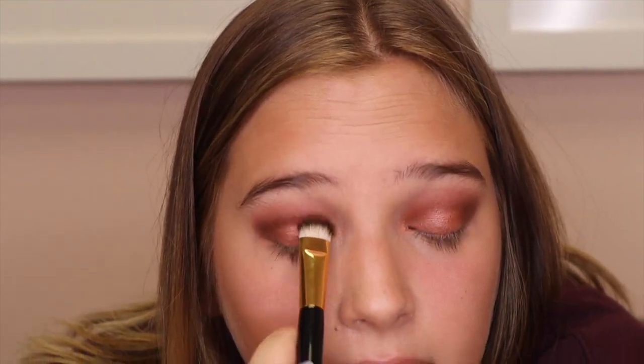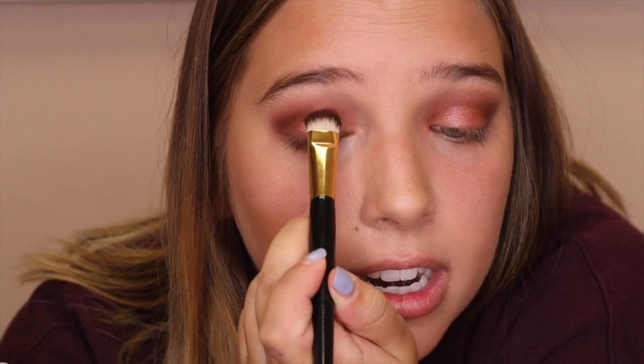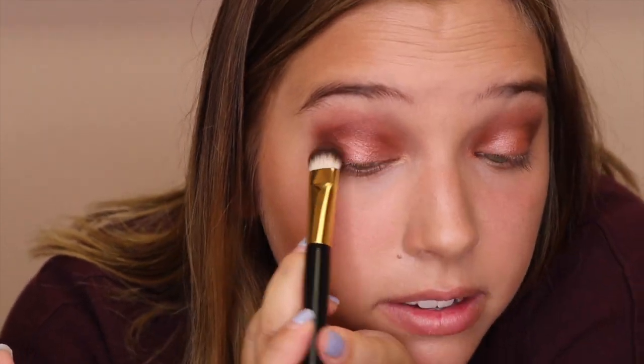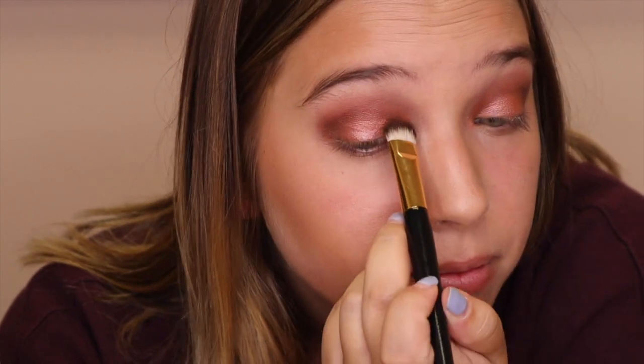Also, if you really want it to shimmer, you can use a fluffy brush like this and wet it and you'll really get a dramatic shade. But this is more just for every day — it's easy. So you can see it's very pink on but it's not too light or too bright in color.